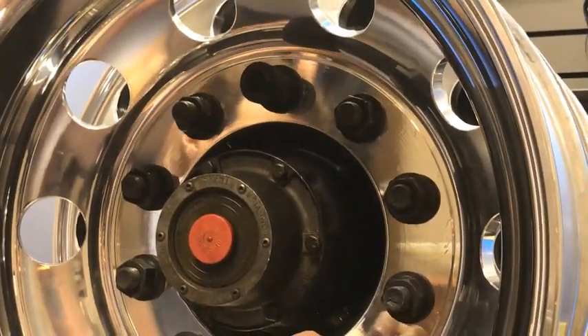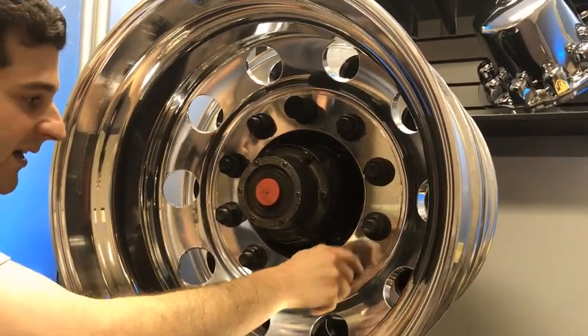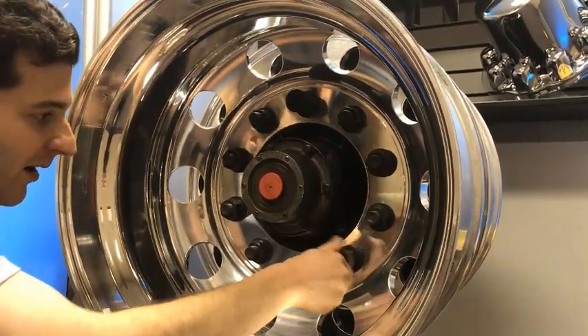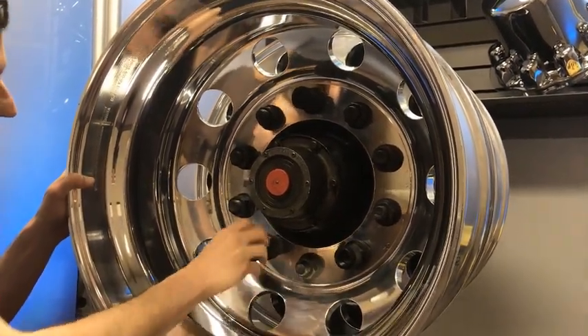You'll apply them hand tight in a triangular pattern which will fit the retention cylinders on the inside of the hub cover. Hand tight on those three positions like so.